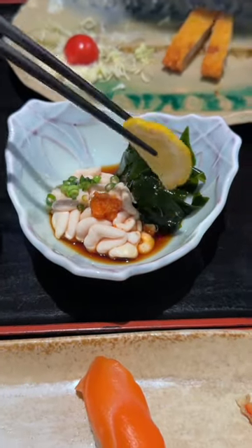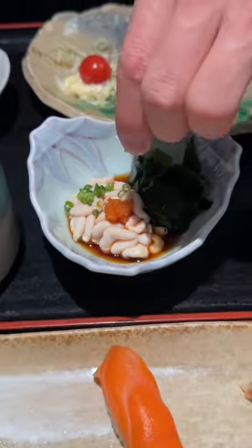The Cod Sperm Sushi is served in a bowl with soy sauce, seaweed, fish eggs, green onion, and a slice of lemon.